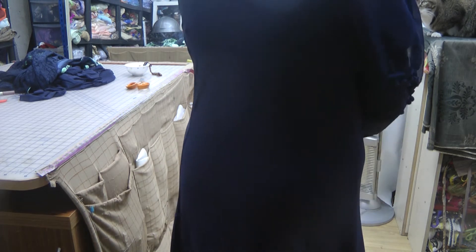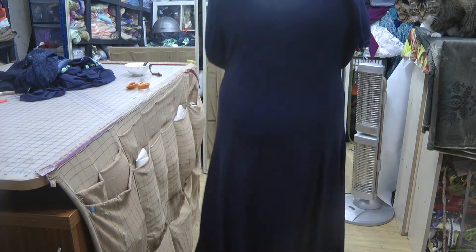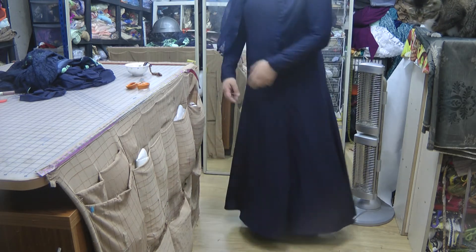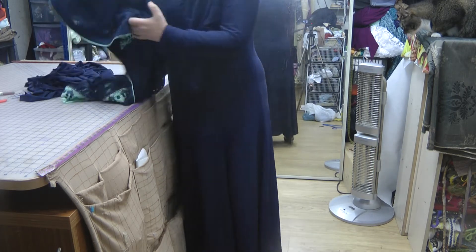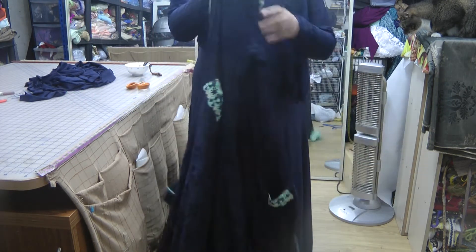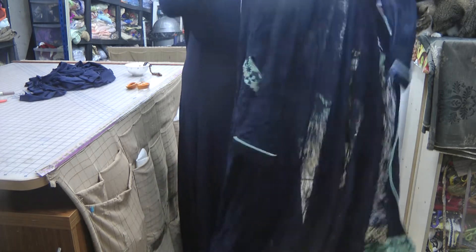The fabric is lycra — I used three and a half meters. It's a very wide princess coat, and I made it obviously to go with the jacket. Now this is the jacket, so here goes.